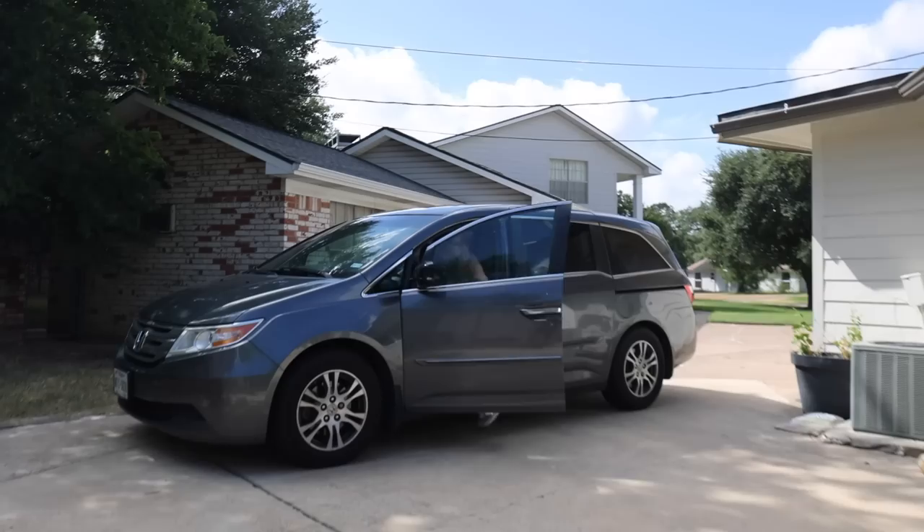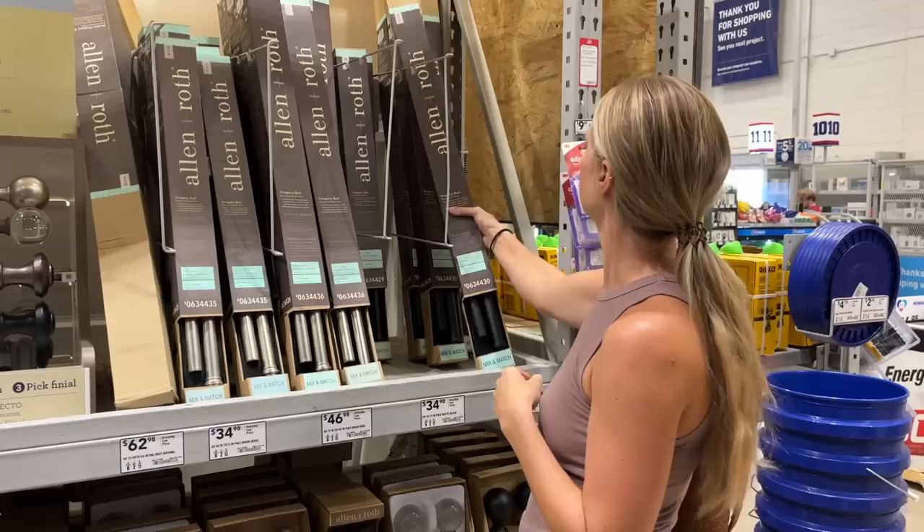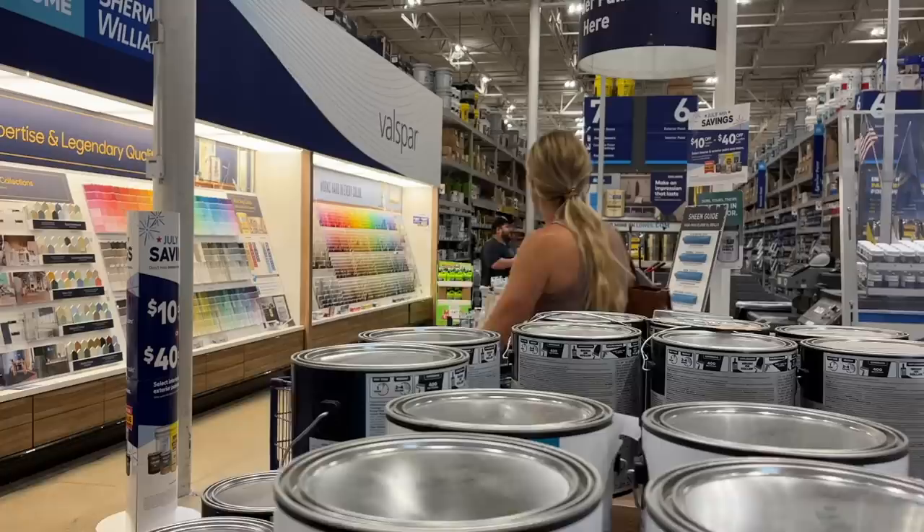This week we're going to be finishing up the living room, getting it all staged, everything totally done. The first thing I need to do is paint over the stucco with stucco paint. We're running to Lowe's to get that paint, grab curtain rods, and a couple of other small things, then we're going to get started on finishing this space and making it look beautiful.